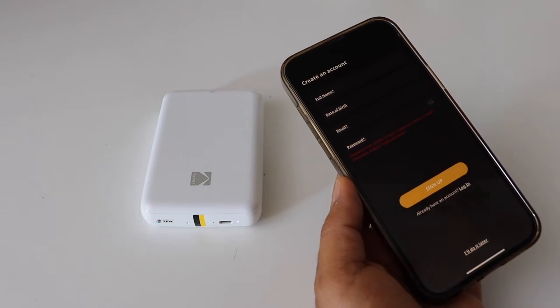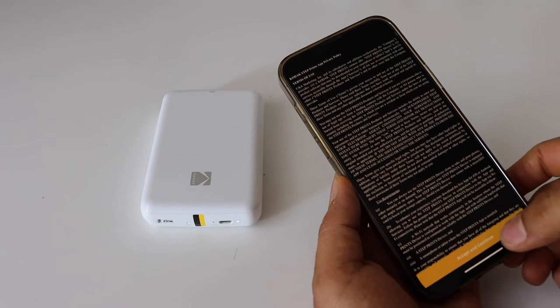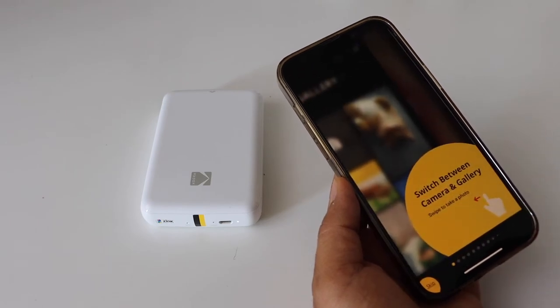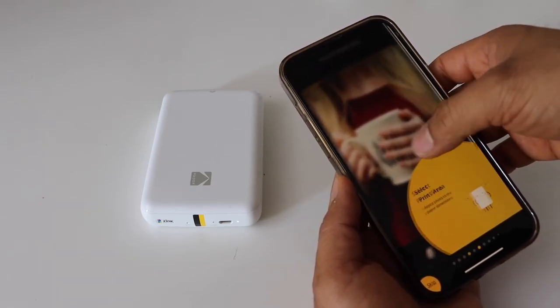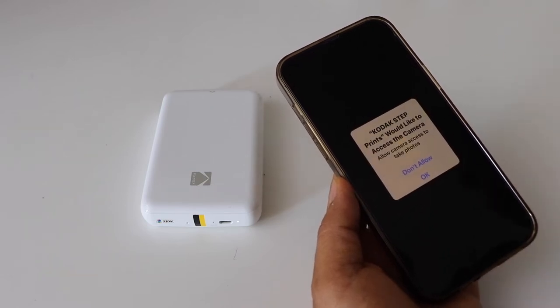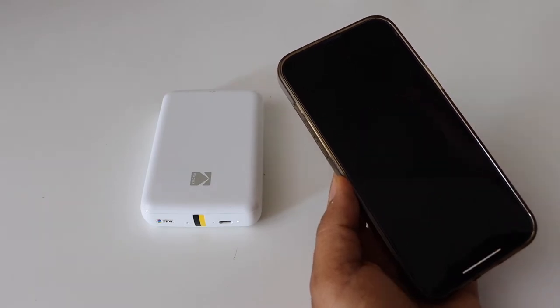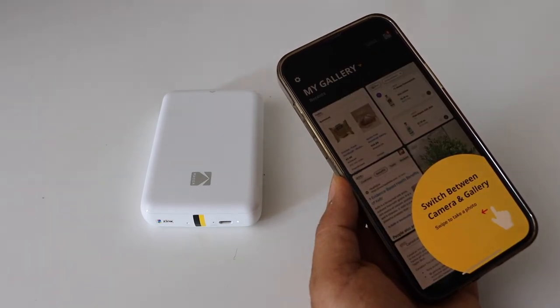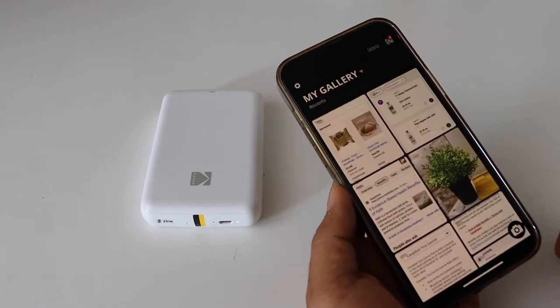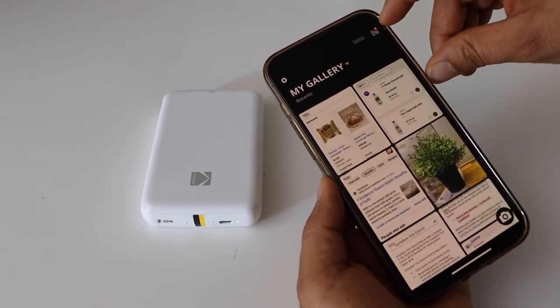If you want, you can create an account or you can do it later. Accept the terms and conditions, scroll ahead, and finish the app tour. Kodak would like to access the camera — press OK. It also wants to access your photos — press OK.